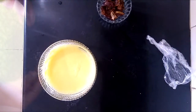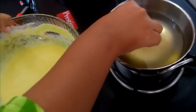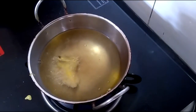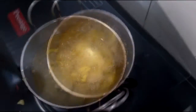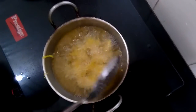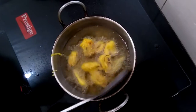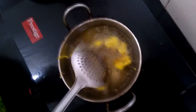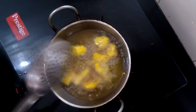Now take your dates and dip them into the batter, then on a medium flame put them in the oil. The oil shouldn't be too hot, as you want to make your dates crispy. Slowly flip your dates to the other side and make sure they are evenly fried on both sides.